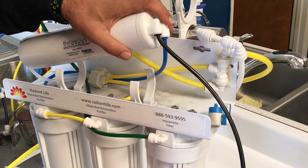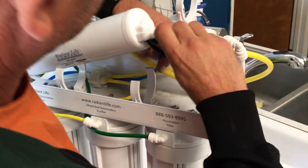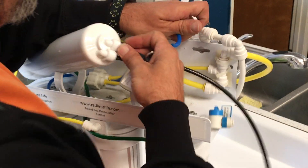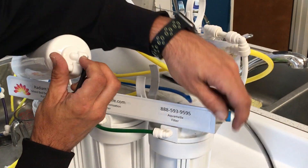Then pop this out of the clips, and with your push fitting tool, you're going to hold those in place, squeeze down, pull out. Same thing here — squeeze down, pull out.